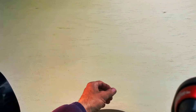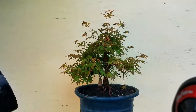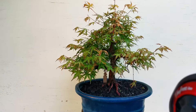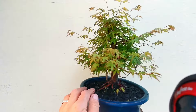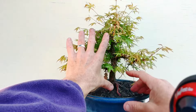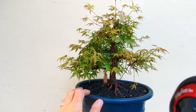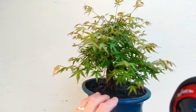Fumina bonsai. This is number 19 in the Japanese Maple series. This one's got a really nice nabari setting up, and it's got very good taper over a very short distance — like 25 centimeters or something. Fantastic tree; the leaf size has come way down so it's really pretty.